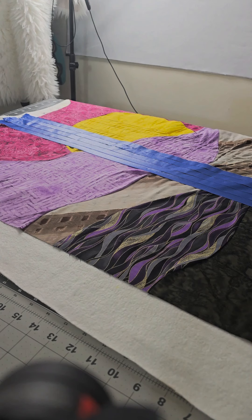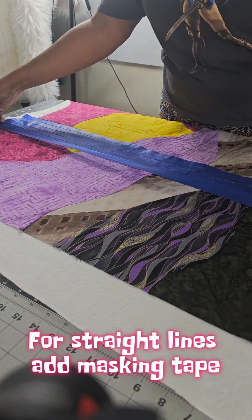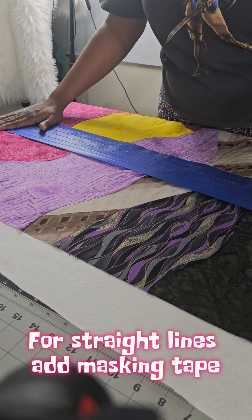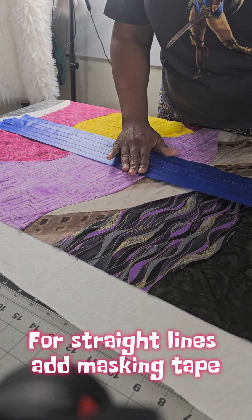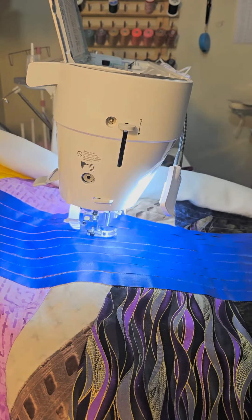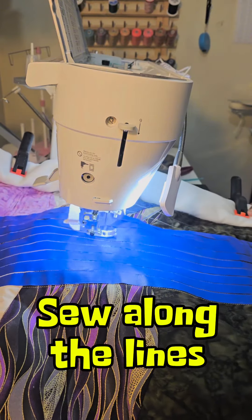Here I am starting to sew the pattern that I cut out. Here I'm adding masking tape. Adding masking tape helps me to sew straight lines because I sew along the masking tape area. It's so much easier to make sure your lines are straight for quilting. Here I am actually quilting and you can see I'm sewing along the lines.